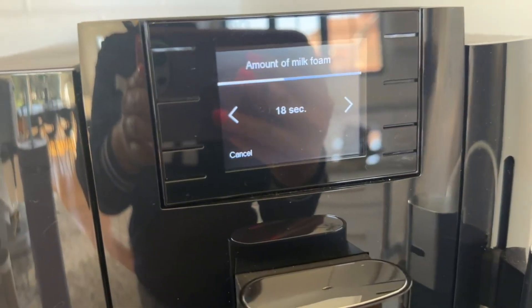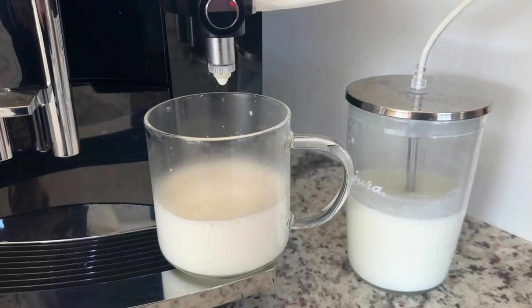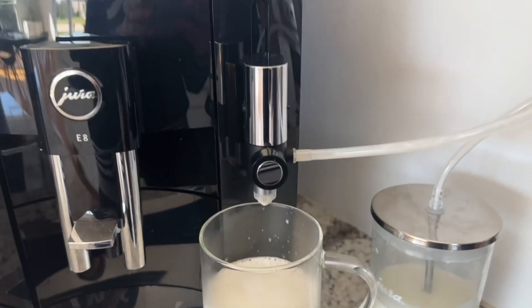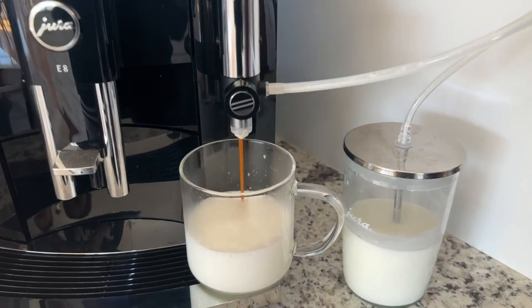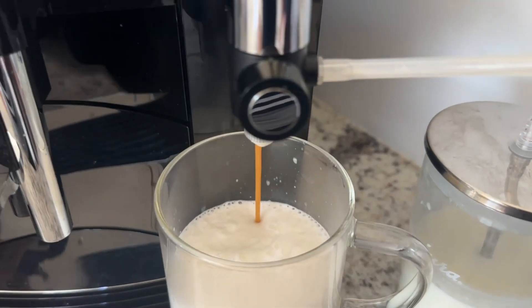It's steaming the milk out, and now it's brewing the coffee. This coffee was not pre-ground — it grinds it, it packs it, it dispenses it. It's fully automated.